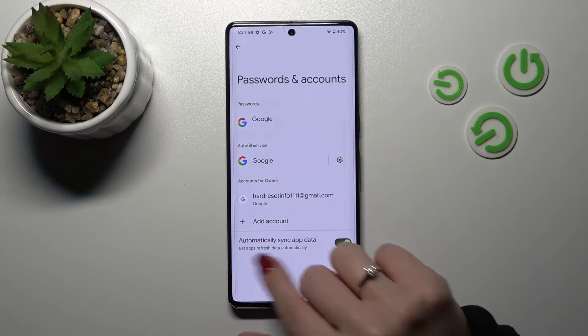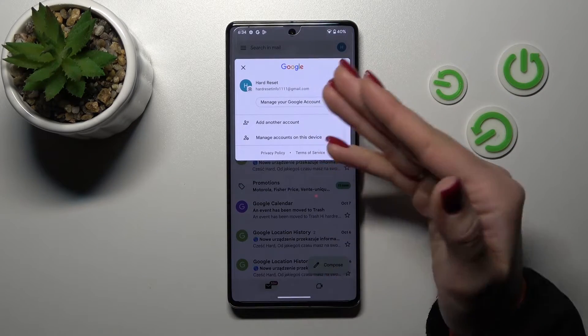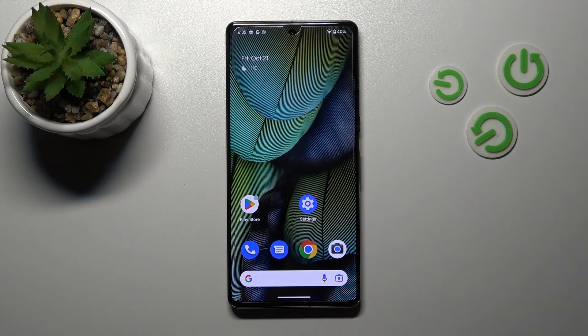Now in Google account settings we stay only with one account. Let's go back to the application and check — we can see that in the app we also stay only with one Google account.